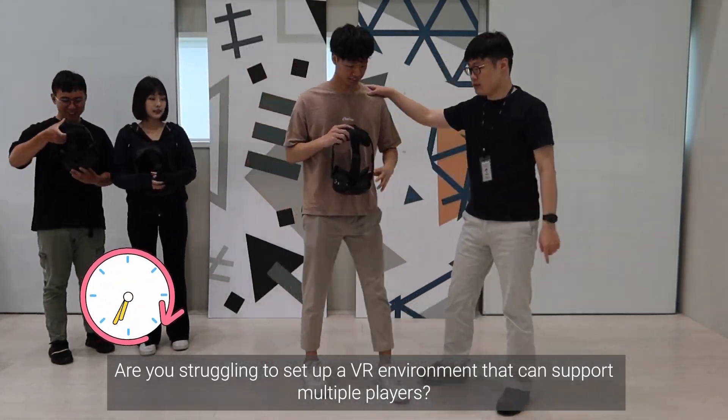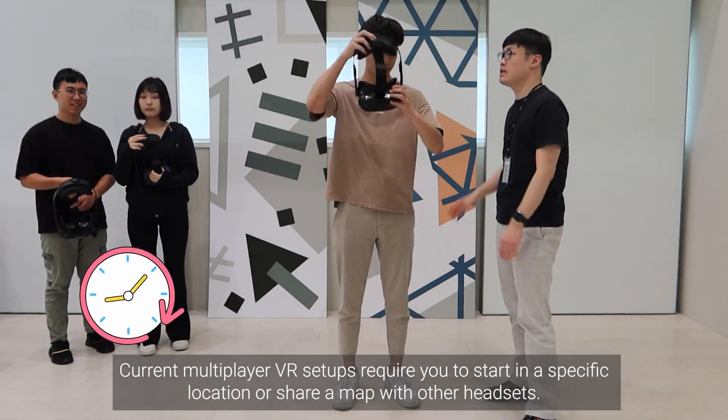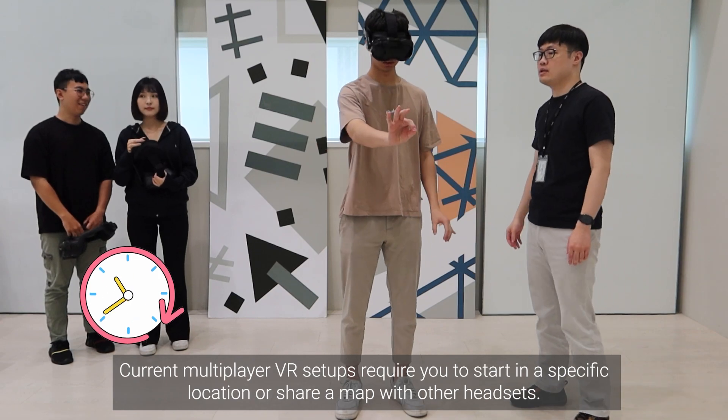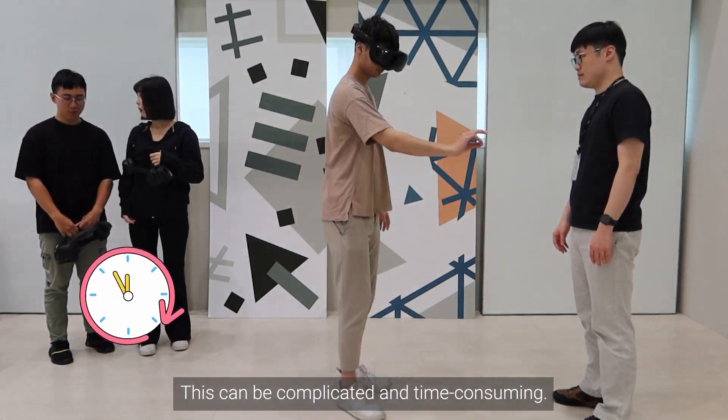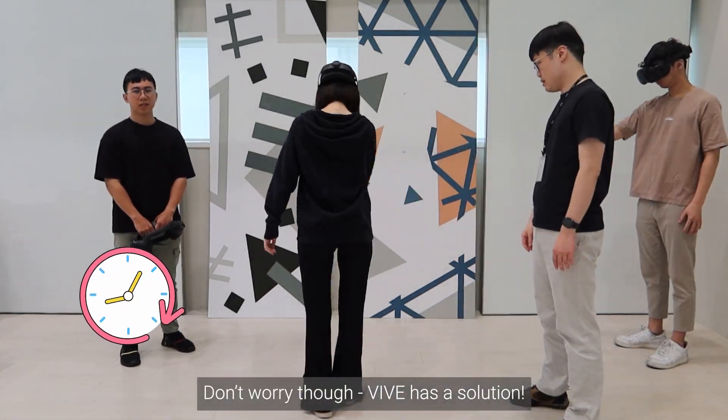Are you struggling to set up a VR environment that can support multiple players? Current multiplayer VR setups require you to start in a specific location or share a map with other headsets. This can be complicated and time-consuming. Don't worry though — Vive has a solution.